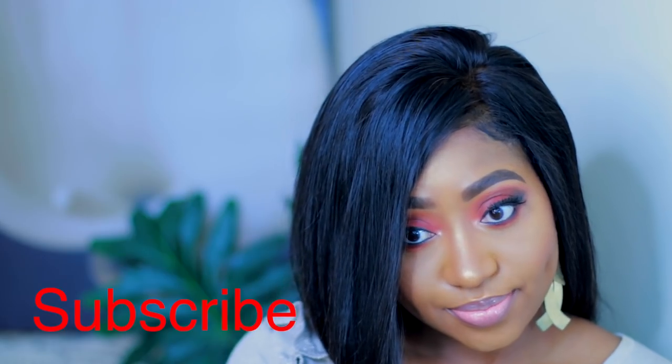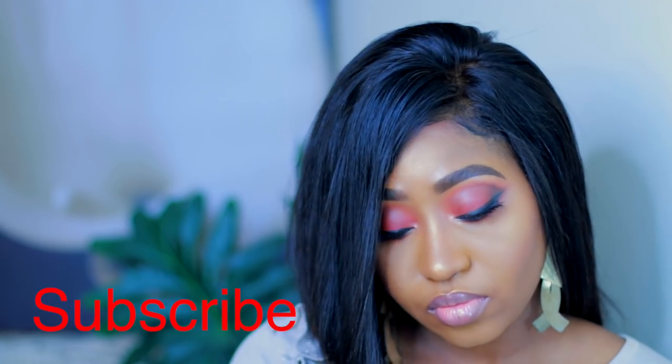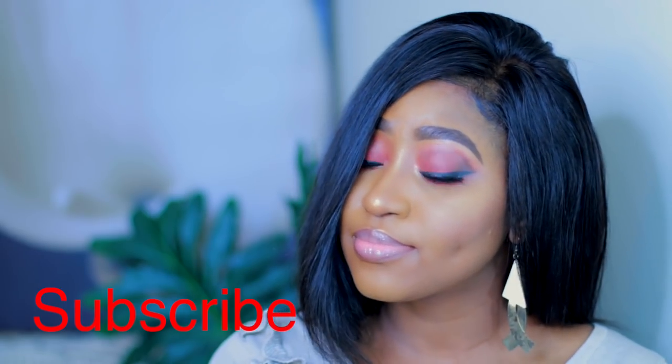Hi everyone, welcome back to my channel. My name is Stephanie and I'm going to be recording this makeup look, so if you'd like to see how I achieve this look please keep on watching. I have already moisturized my face.